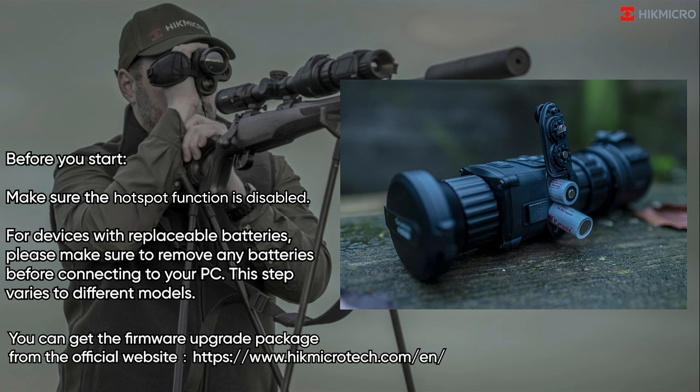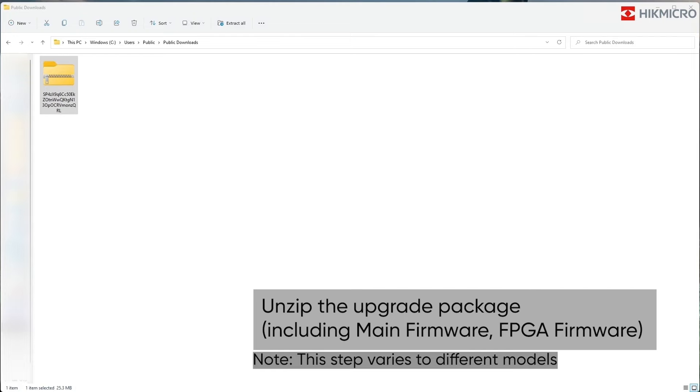You can get the firmware upgrade package from the official website www.hikmicrotech.com/en/. Unzip the upgrade package, including main firmware and FPGA firmware.